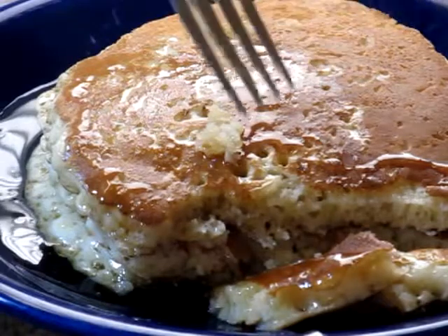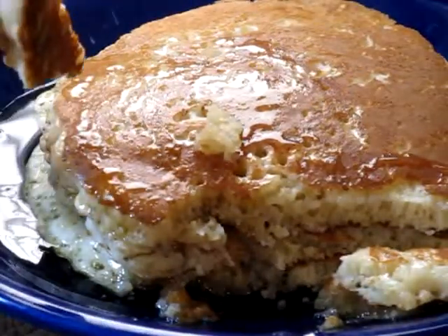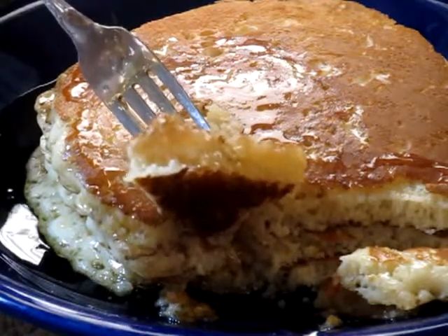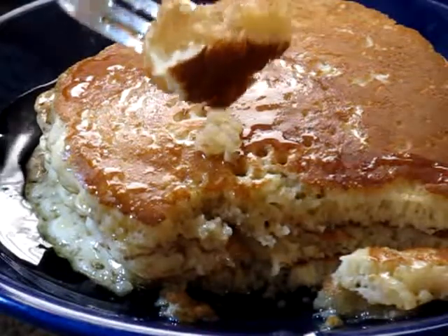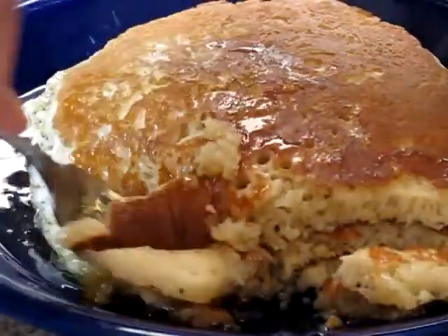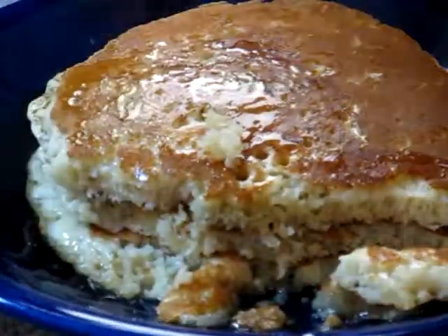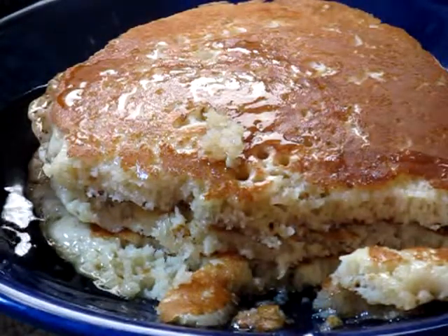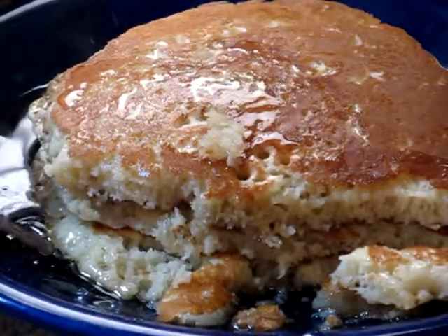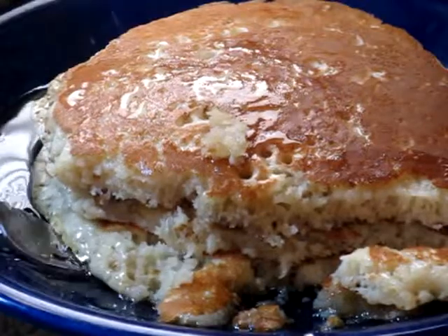So the secret — at least I think it's a secret — is the warm water. See how fluffy that is? If you have flat pancakes with no rise to them, your batter is too cold. My problem is I like pancakes — I can't stop. There you have it. Dickey Thomas's fluffy pancakes — thank you for watching.